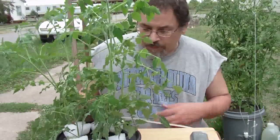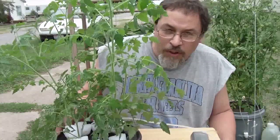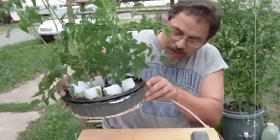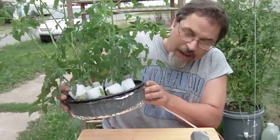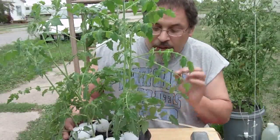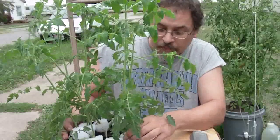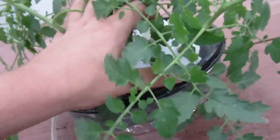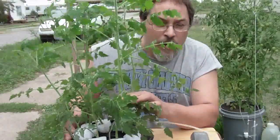This right here is my hydroponic cloner and it literally is nothing fancy. These have been in probably a couple weeks longer than they should, but they're still growing quite well. All this really consists of is a cake container — the cake ones are even taller — covered in foil to keep the light off the roots. I filled it with plain rainwater, took the cuttings and stuck them in these sure-to-grow pucks. You don't really need a $400 system to make clones of your plants.